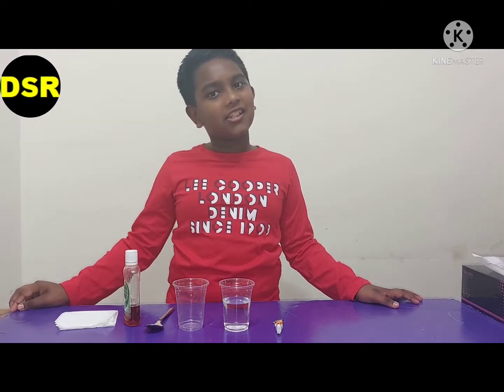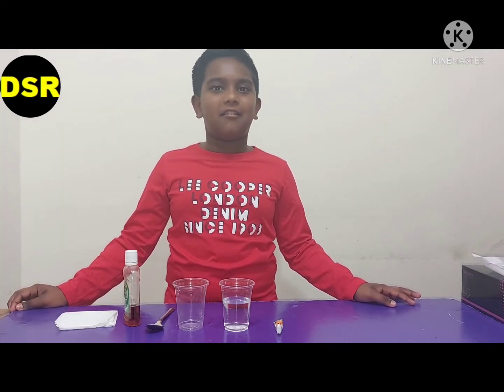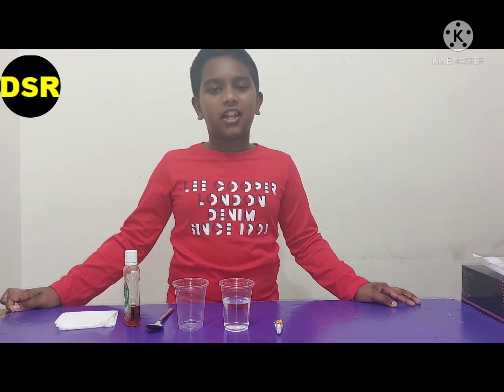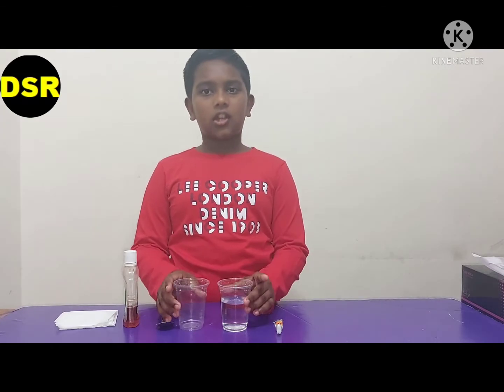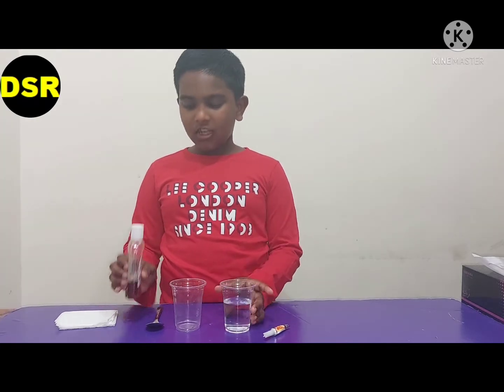Hi all, welcome back to my YouTube channel. I'm Daniel Jacob. Hope you all are liking our videos. Today I have come up with some interesting science experiments. So let's do the first experiment. For this we need Dettol, a spoon, two cups, some water, and Febriku. I have put some water inside a cup.